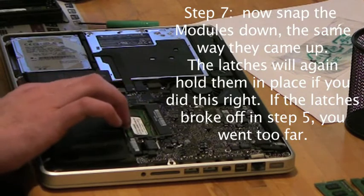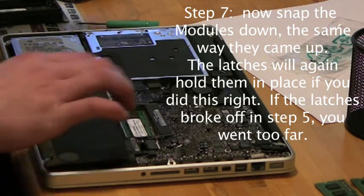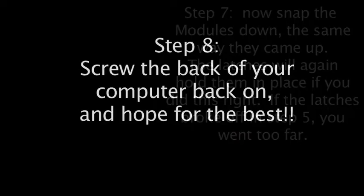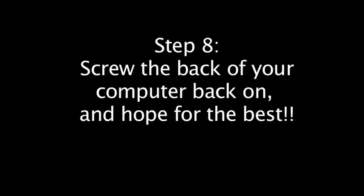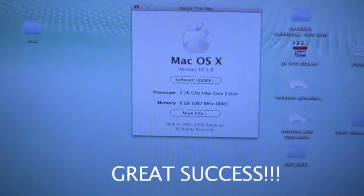There you got it — just snap them back down there. Hopefully you didn't break off the latches by being Hercules in step five. Put your computer back together and turn it on. And if you're as lucky as I was, you should have party time right here.